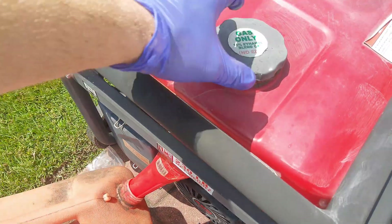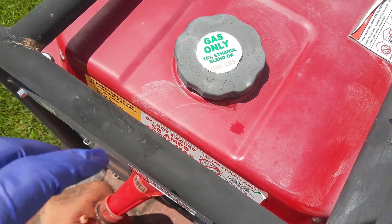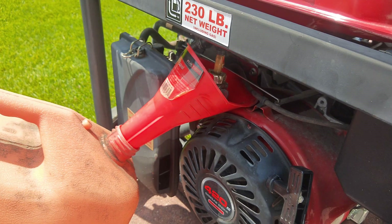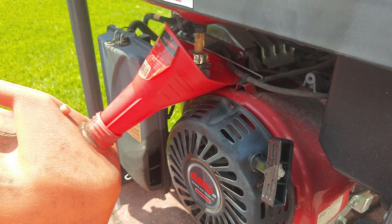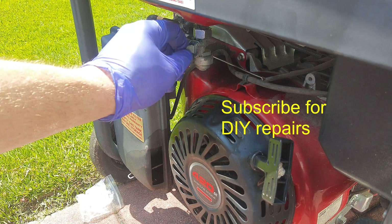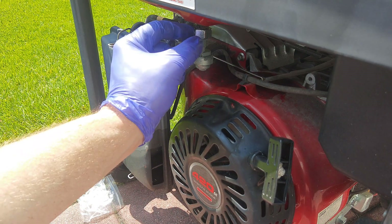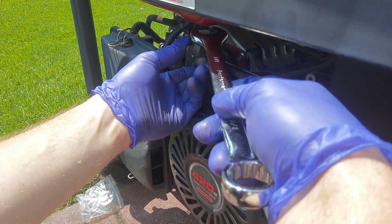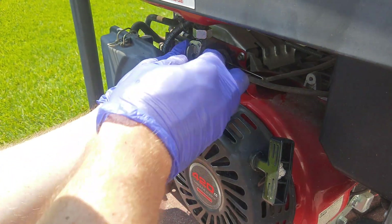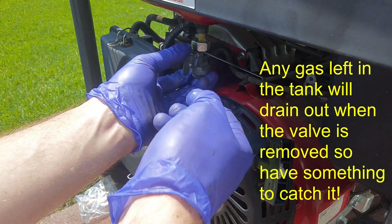If you want to drain this a little bit faster, open the top cap — that lets air into the tank so it doesn't create a vacuum, and the fuel comes out quicker. Even with dropping the entire valve assembly, it took about 10 minutes to drain the tank. To unscrew the valve, basically go this way to unscrew it — make sure all the gas is out first. You might have a little bit splash down, so put something underneath to catch it.